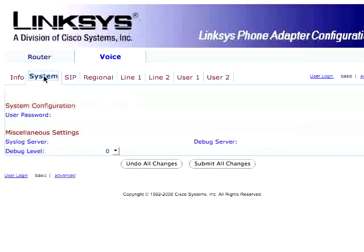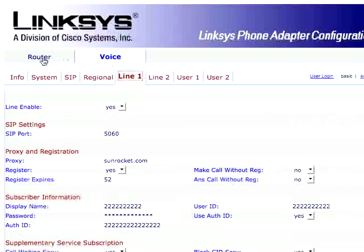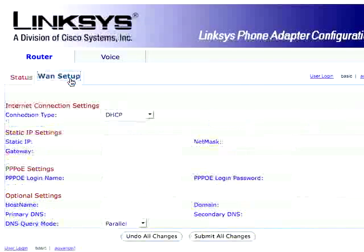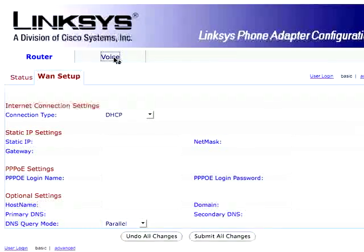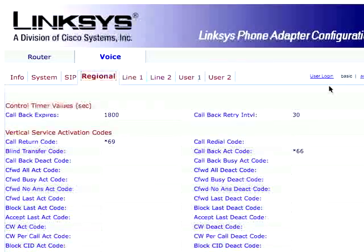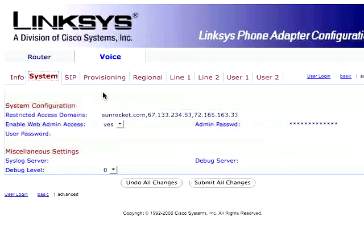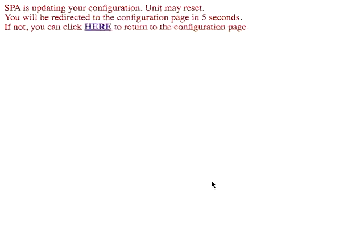The first thing we want to do is tell the unit never to download its own config. Click on Advanced, then System. Delete all of the restricted entries there — all it says is don't talk to anything except those things, and you want it to talk to everything. Submit those changes. It'll disconnect, which is a little annoying, but what can you do. You also want to click on Provisioning and set provisioning enable to no, so your unit will not go out and try to talk to SunRocket or Teleblend once you plug this into the internet. Save those changes.